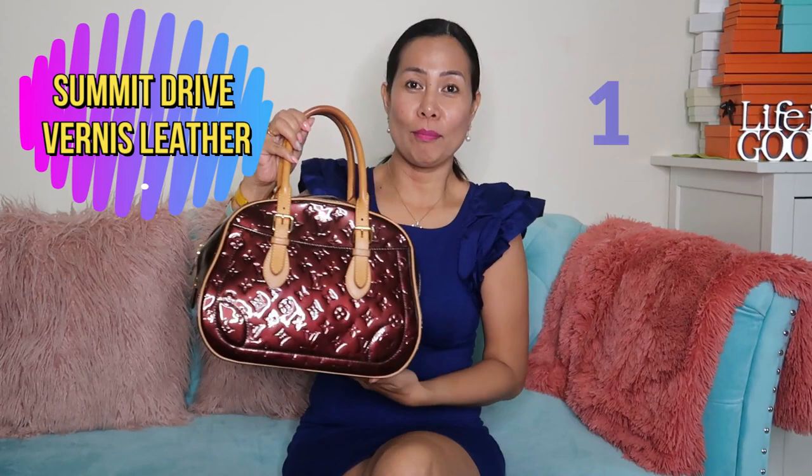We have the Summit Drive in MM size in vernis leather in Amarante color.